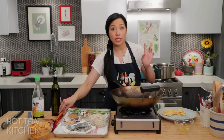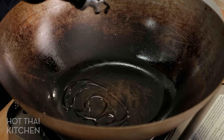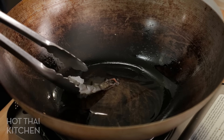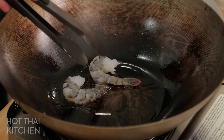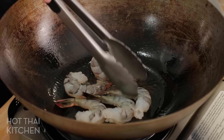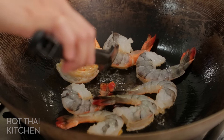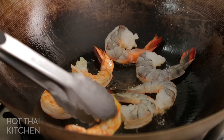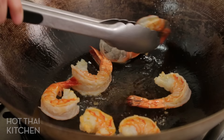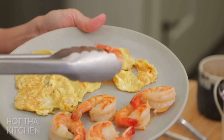Next I'm going to sear my shrimp in the wok — shrimp is sort of classic for this dish. Sometimes they cook the shrimp right into the sauce, but then the shrimp gets chewy and overcooked. I prefer to sear them separately, then set them aside.